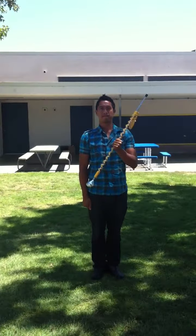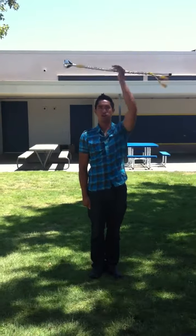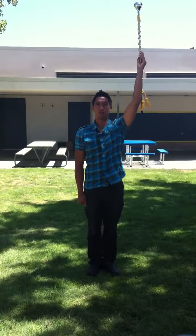Left hand reverse roundhouse — start this way, all the way up for three, cross for two, and for one. Or: one, two, three. Or: three, two, one.